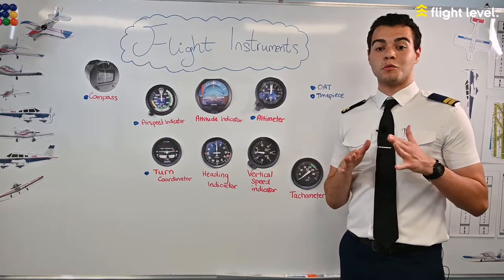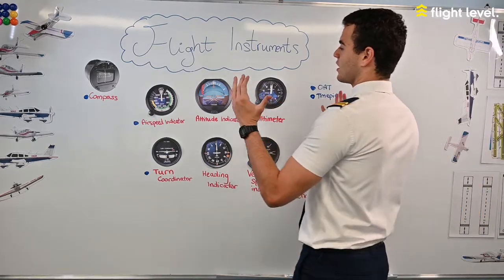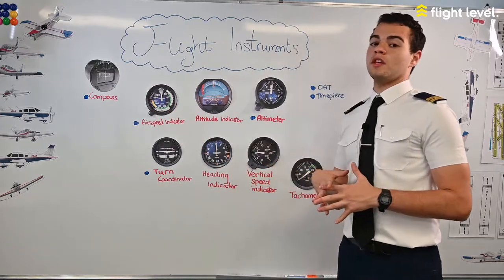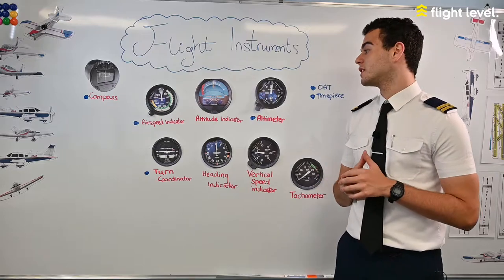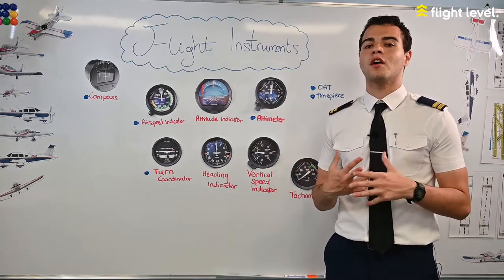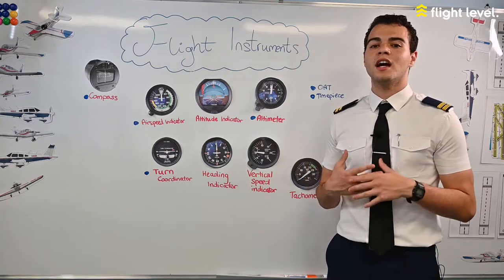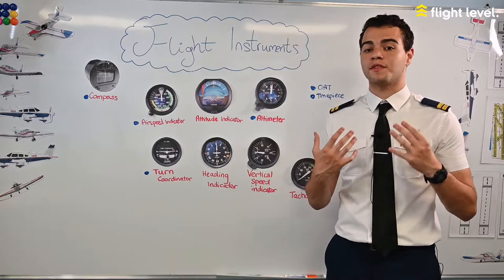Welcome to today's video where we'll be covering the flight instruments. Here we have a basic six pack, which is the basic six instruments you'll find on any propeller aircraft. Instruments give pilots an understanding of the aircraft heading, altitude, speed, and other crucial information to conduct a safe flight.